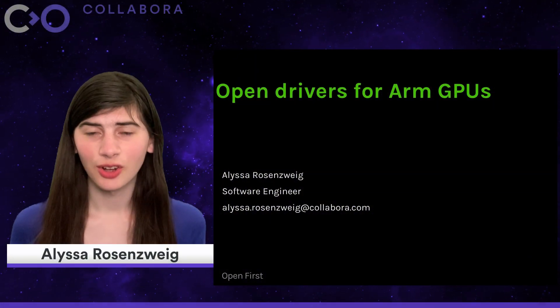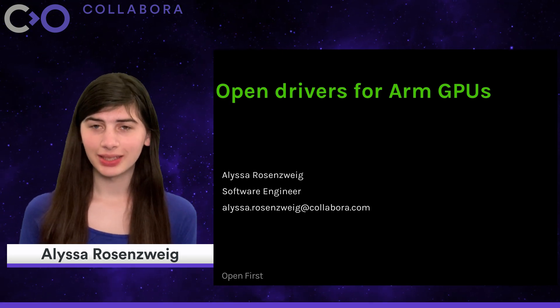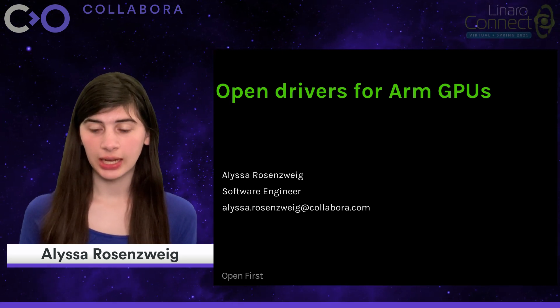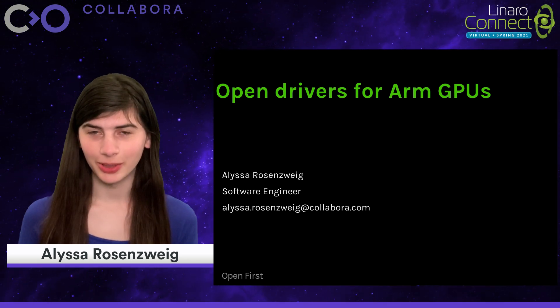Hello and welcome to the talk on open drivers for ARM GPUs. I'm Alyssa Rosenzweig, the lead developer of Panfrost at Collabora, the open source driver for ARM's Mali GPUs.